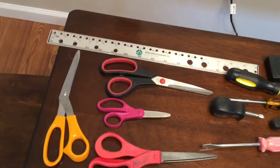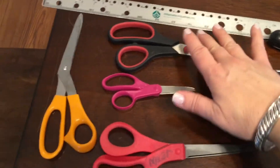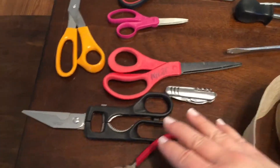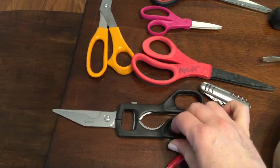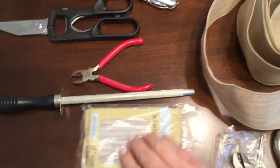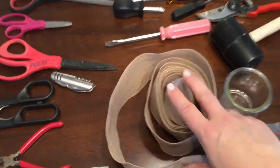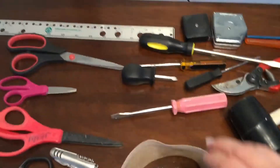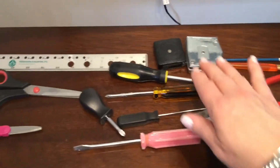I don't typically do videos like this — I do DIY projects and I always include flowers, florals, wreaths, or greenery. Throughout this video I will be showing pictures of some of the projects I've completed using these tools. I'll also put i-card links above some of them so you can access those project videos.